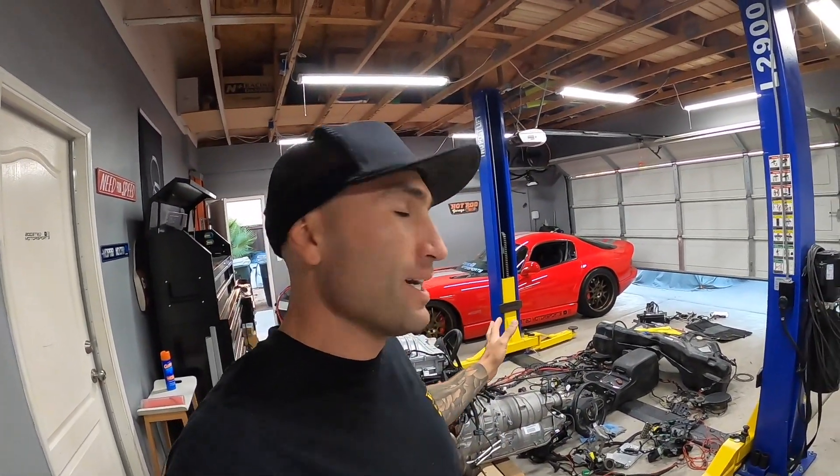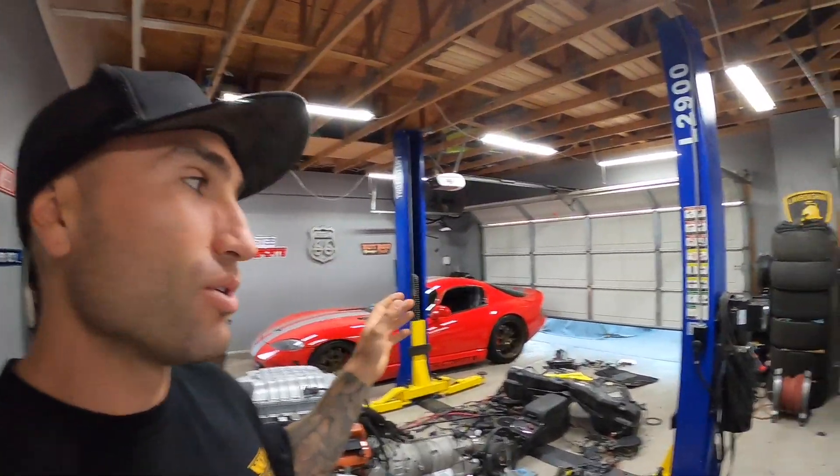Hey, what's up everyone, welcome to Boosted Motorsports. Today's video we are not going to be dealing with the Hellcat stuff — I have another video coming for you guys on that, lots still to do. But today we're going to be dealing with the Dodge Viper GTS supercharged that we have here.